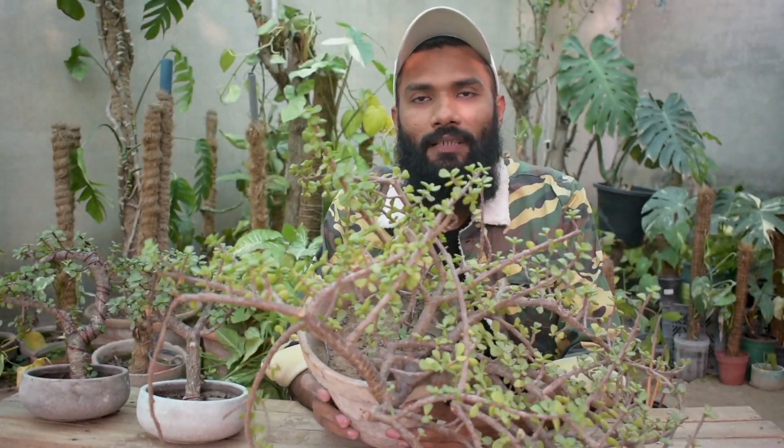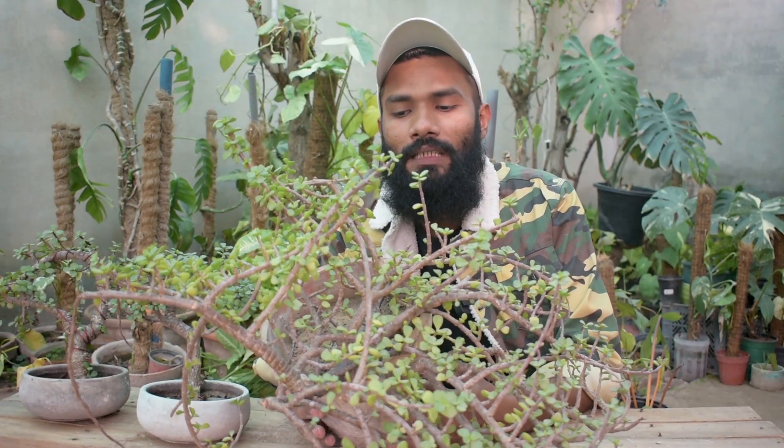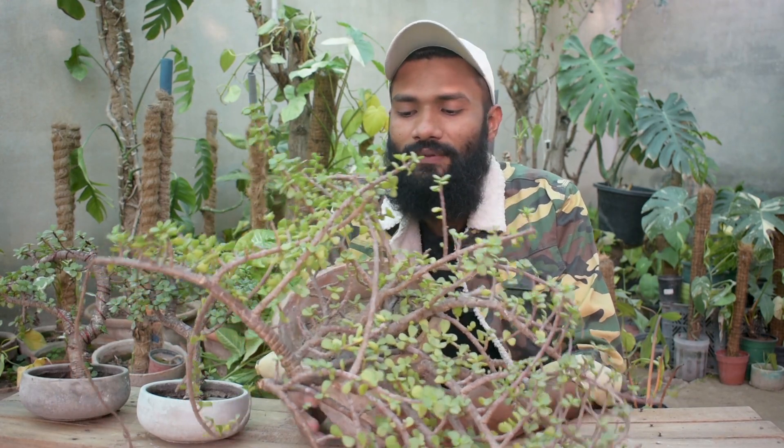The next step is our second step. When you select a particular plant — I have selected a Jade Plant — the most important job is pruning. In Bonsai, the most important job is pruning. You don't have to worry about it. You have to convert this plant and prune it following the shape of a Bonsai.